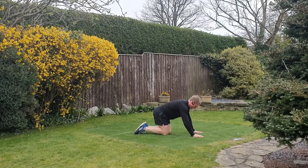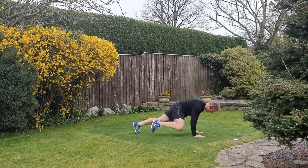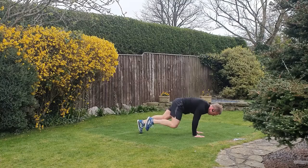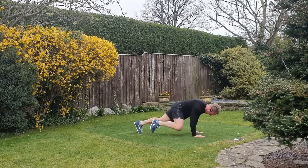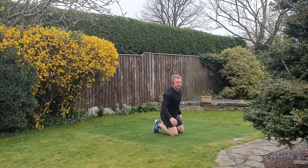Same side climbers — going to go side on position. Nearly there, two to go — push the floor away. Try to get big range of motion, drive those knees up. Three, two, and one — last effort, onto the plank.